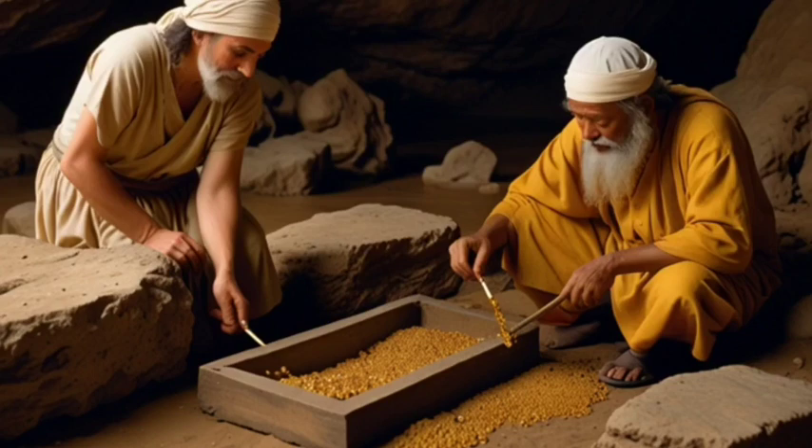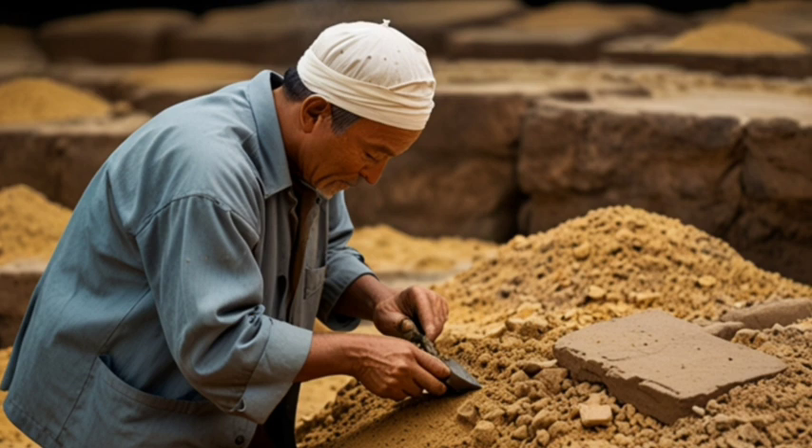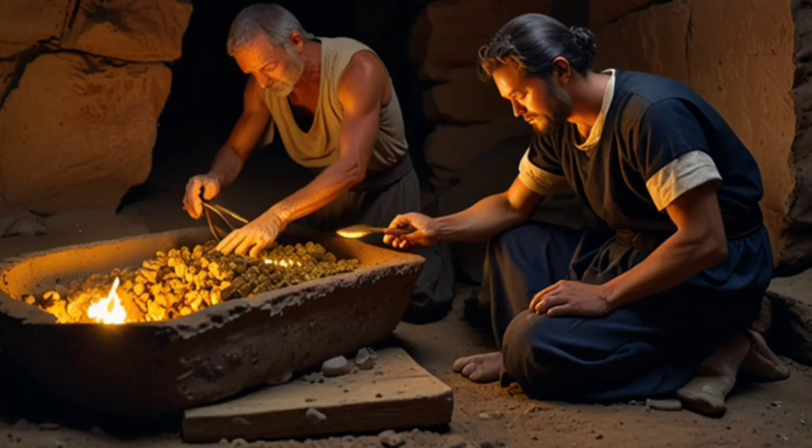How was gold extracted from sulfide ores in the past using traditional methods? Gold was extracted from sulfide ores in the past using several traditional methods. Here are some of the main techniques used.